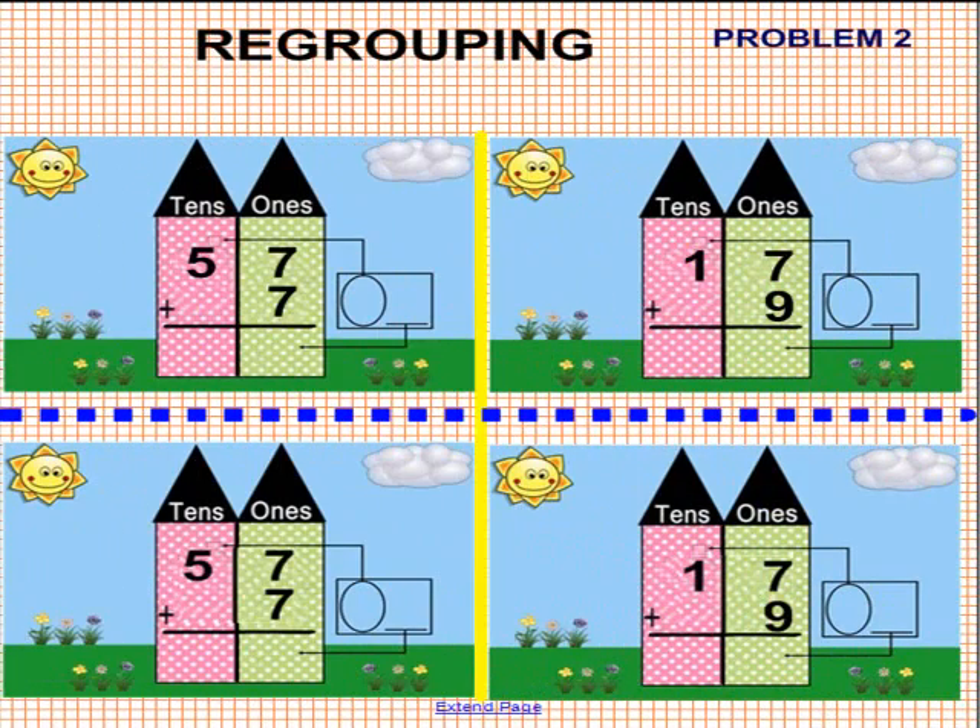Okay, boys and girls, here we are. Problem 2. You provide the answers at the bottom. Please pick up a pen — the video pauses. When you're done, place the pen back in the tray and we will provide you with the answer. Please pick up a pen now.